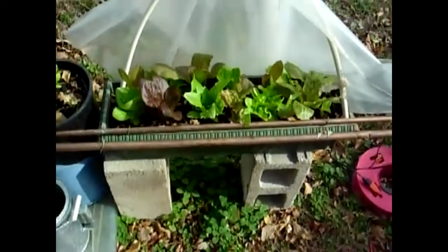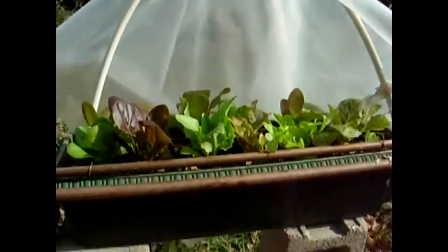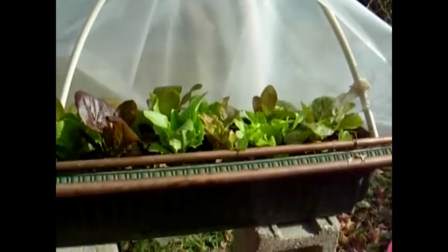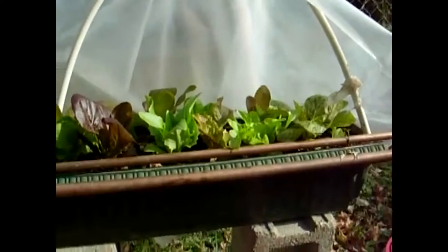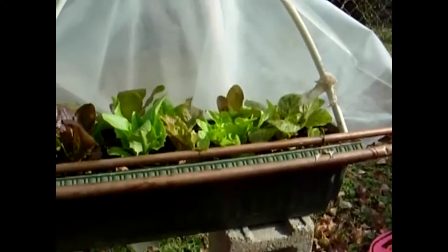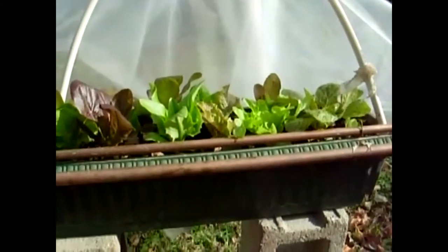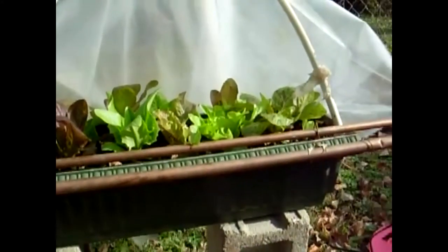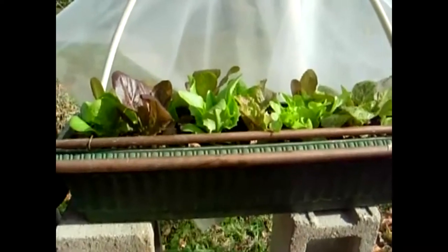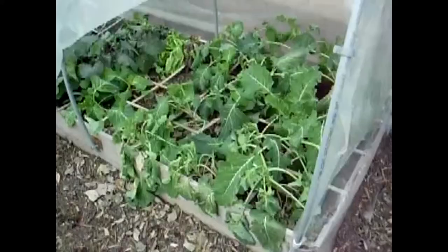I just wanted to show you this — all this lettuce was actually planted about the same time as that first little cold frame over there, and this is what the difference between a really sunny spot and a not-so-sunny spot makes. This lettuce was started later and it's already pretty much ready to start eating. I just didn't realize how much shade I was going to get so soon from the trees in the back of my yard. The sun makes a big difference — if you have trees in your yard when you're trying to grow in the fall, the sun goes so far south that you get a lot more shadows.